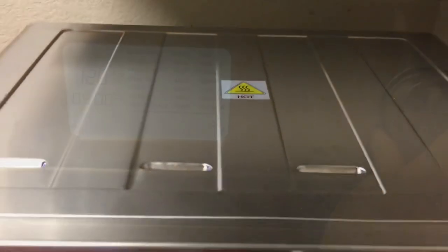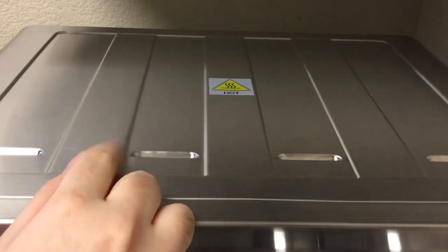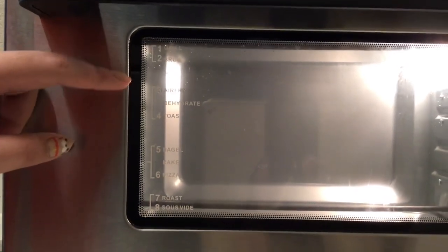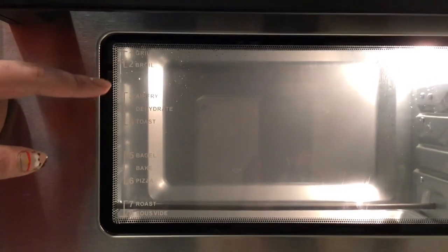On top of the air fryer there is a hot warning — do not touch the top of the air fryer when it is in use. On the front of the oven we have a double glass visible door.